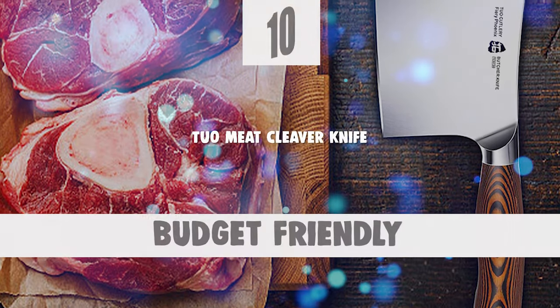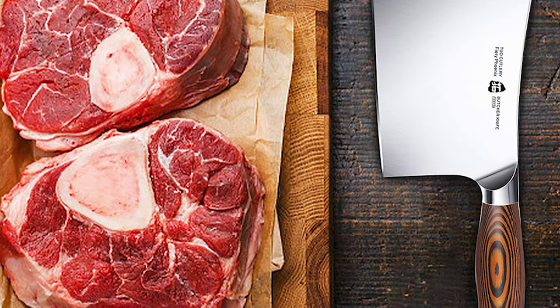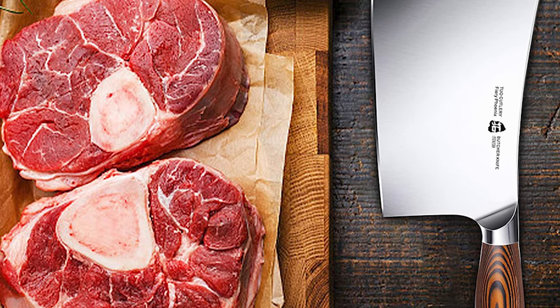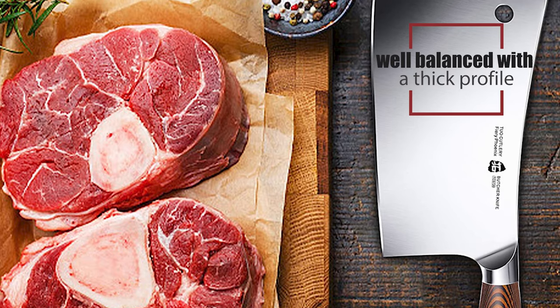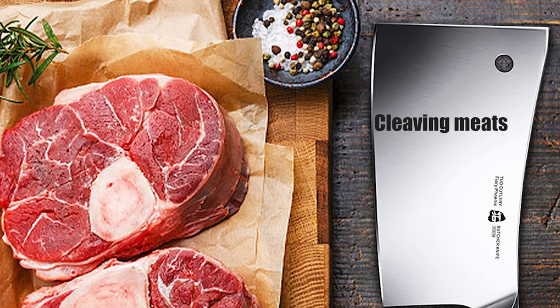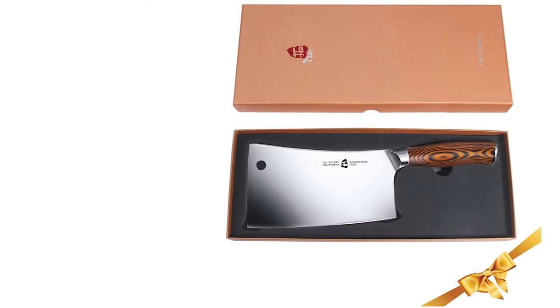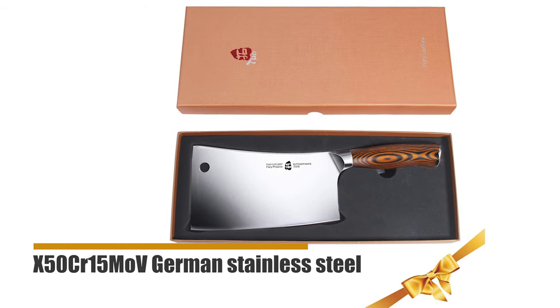To start off, let's look at the most budget-friendly knife in today's list. Number 10: TUO Meat Cleaver Knife. The Fiery Phoenix series was selected as one of the world's best kitchen knives. This full-tang Chinese meat cleaver is well-balanced with a thick profile, perfect for cutting, chopping, slicing, boning, cleaving meats, light bone, and vegetables. This cleaver knife's blade is made of high-carbon X50CR15MOV German stainless steel.